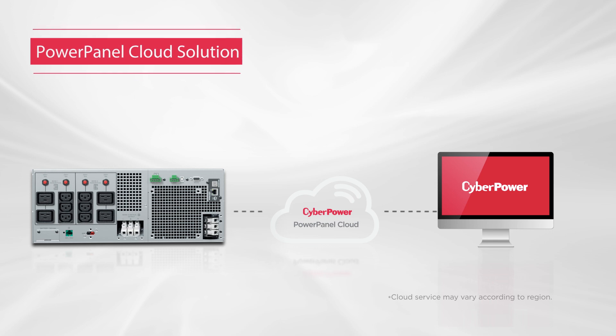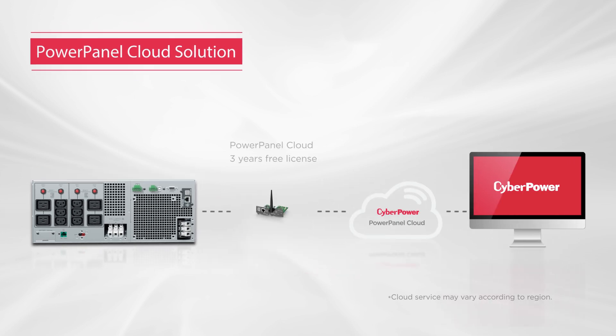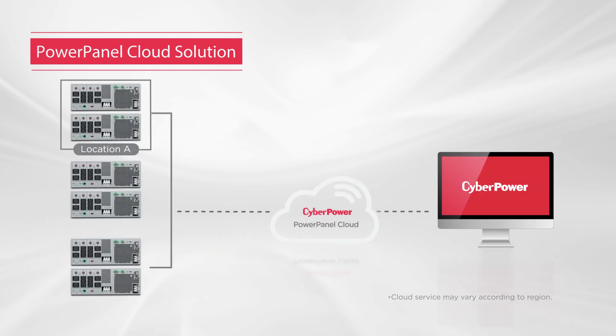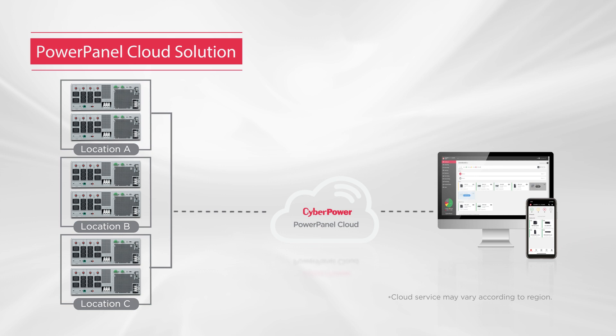More than that, when the product is connected to the cloud via the PowerPanel software or remote cloud card for wired or wireless network, users can monitor multiple UPS systems from different locations anytime, anywhere, either from a secure web portal or mobile app, bringing more convenience.